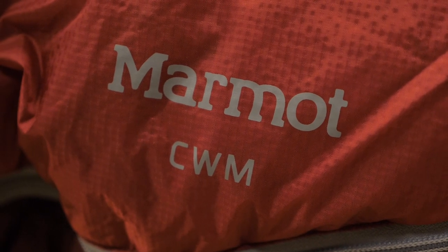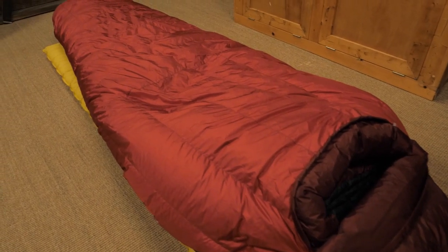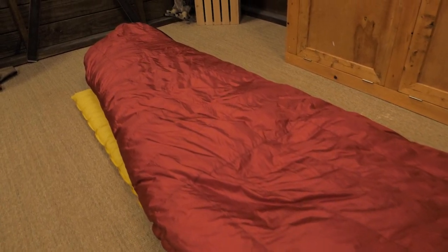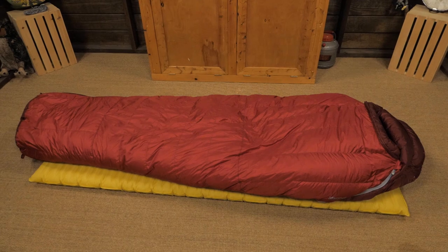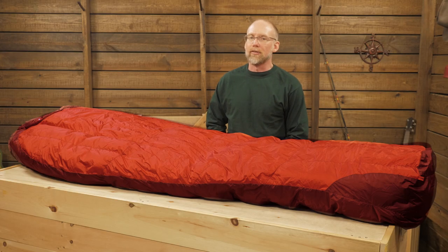One detail is the name. It's spelled C-W-M, which you probably know is the Welsh word for valley. But people in the biz often call this bag the Coombs, to honor extreme skier Doug Coombs who worked closely with Marmot. Now you know, and knowing is half the battle.